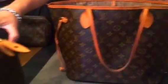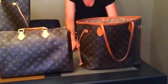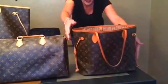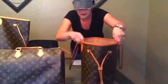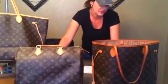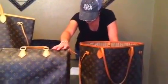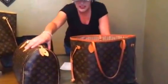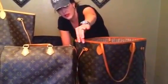I brought out my Speedy 35 so you could see how they compare in size side by side. The Neverfull MM is almost 14 inches wide, 11 inches tall, and six and a half to seven inches deep at the bottom. The Speedy 35 is 13.8 inches wide, 9.1 inches tall, and 7.1 inches deep. So you can see they're very similar — there's only a very small portion where the Neverfull MM is taller.